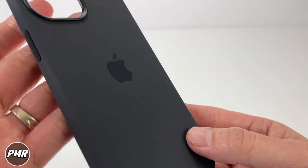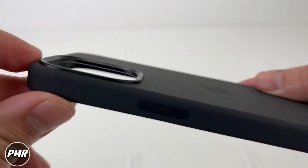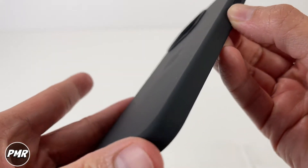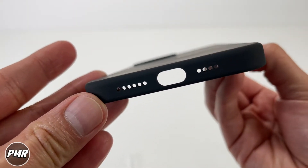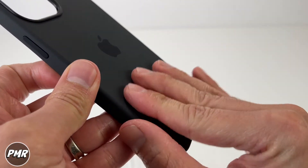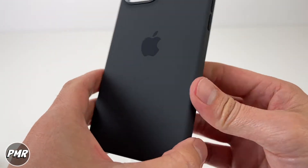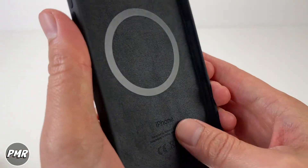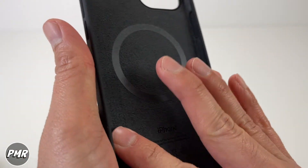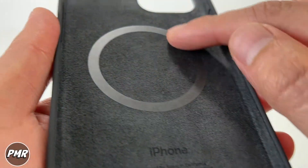Let's take a look around the case. You got the camera cutout, a lip for protection, the mute switch, the volume buttons, a port, and the Apple logo in the middle. As far as grip from the silicon goes, it's grippy but not so grippy that it gives you trouble in and out of your pocket. Inside you've got this felt or suede feel preventing your iPhone from scratching. In the middle there's a ring — that's where the magnet goes.